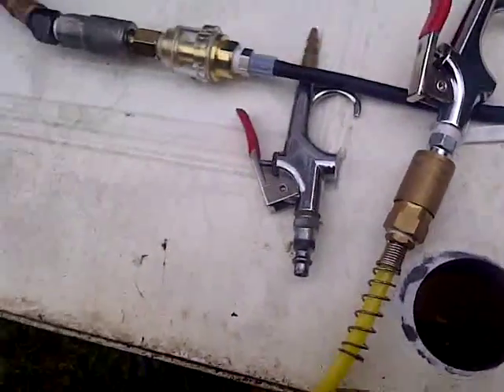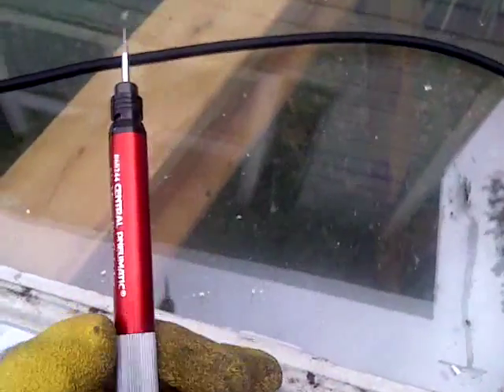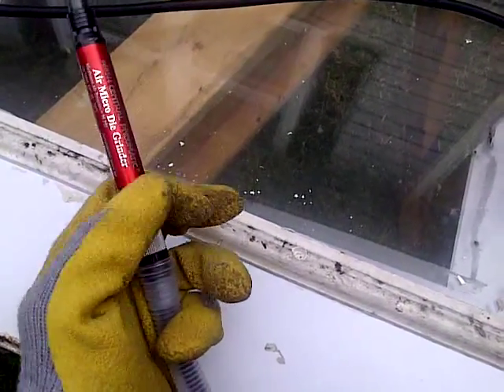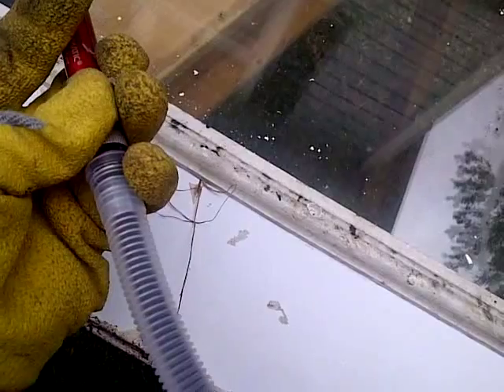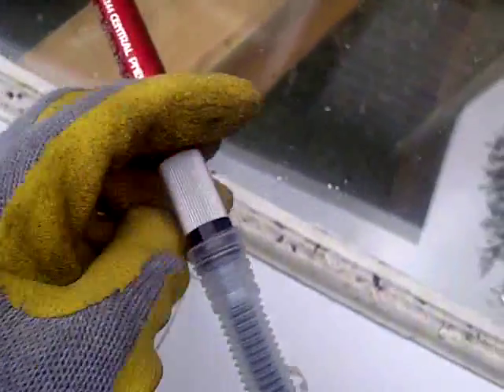I'm going to connect it — that might help. There you go. So the air is going through. It's not super duper tight but tight enough. I'm trying to do this one-handed, excuse me, while I switch hands.